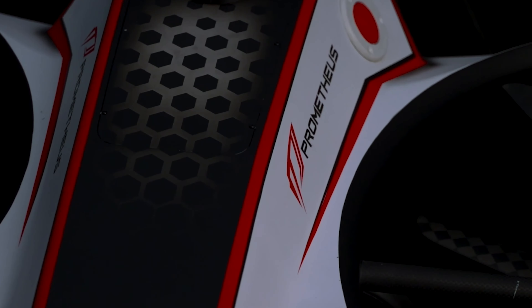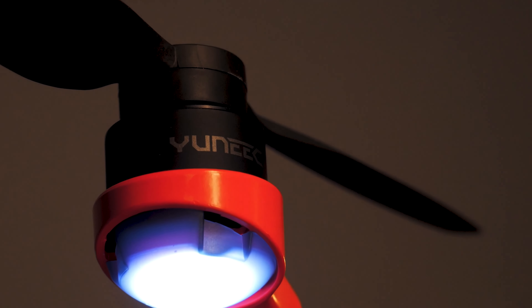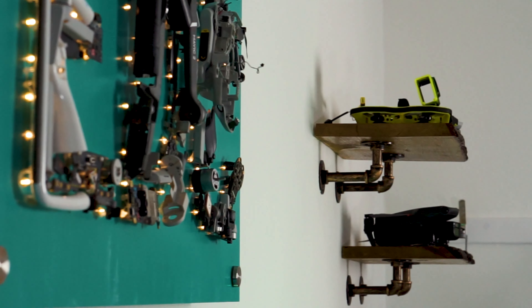Just a quick disclaimer before we start. Essentially what we do at EDC is scour the world for all the drones manufactured and bring the best of the bunch straight to you. We have no affiliation or priority to any one brand, however we do retail these drones through our website which you can find in the description. Anyway, let's get back to the video.